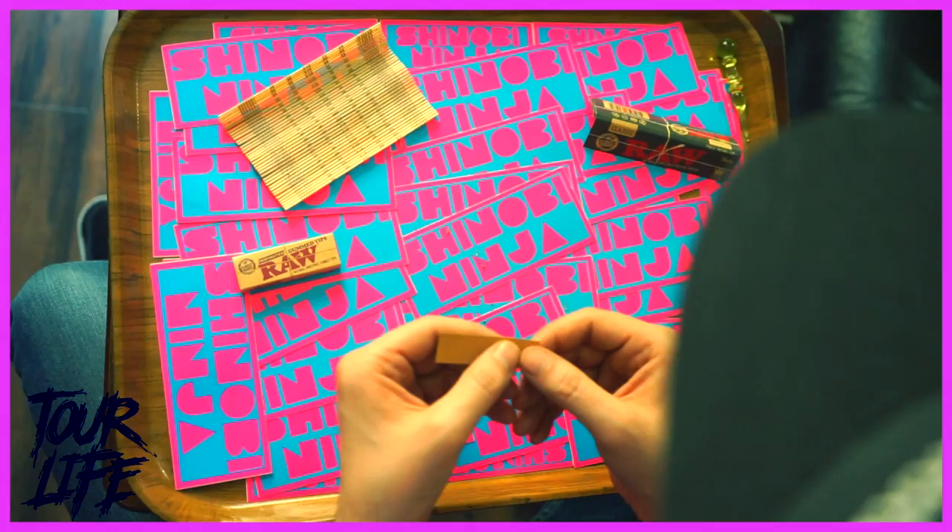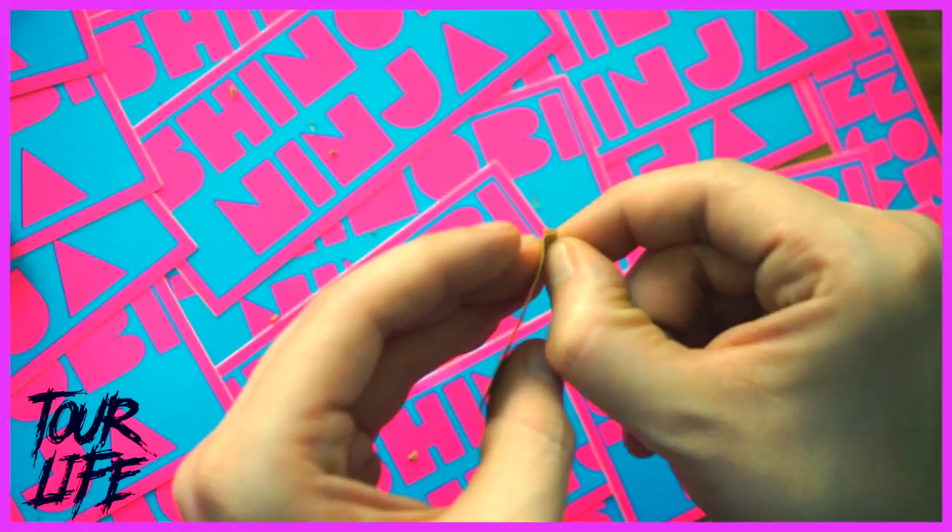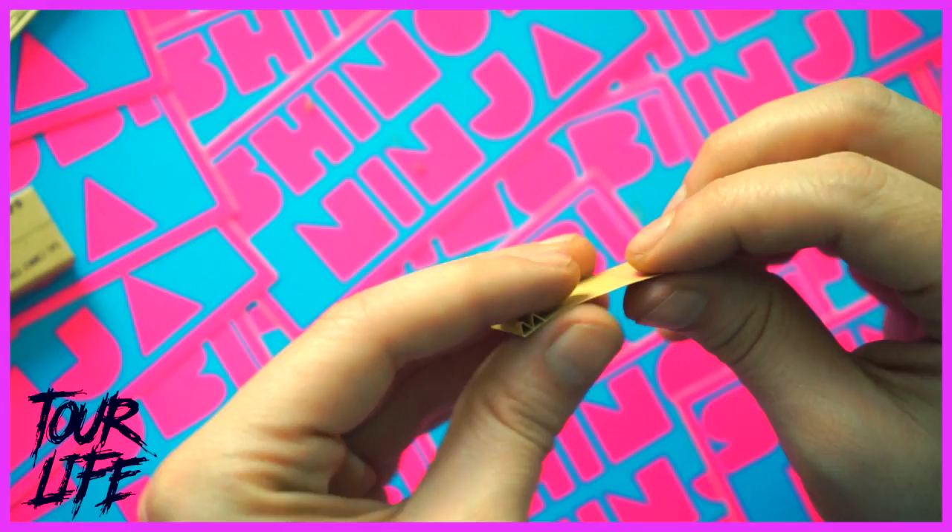This is a tutorial for the peace sign joint filter using raw perforated gum tips. Start gum side up with the first perforation folding it towards the gum, the second one away from the gum, the third fold towards the gum, and the fourth fold towards the gum — making a W or an M shape.